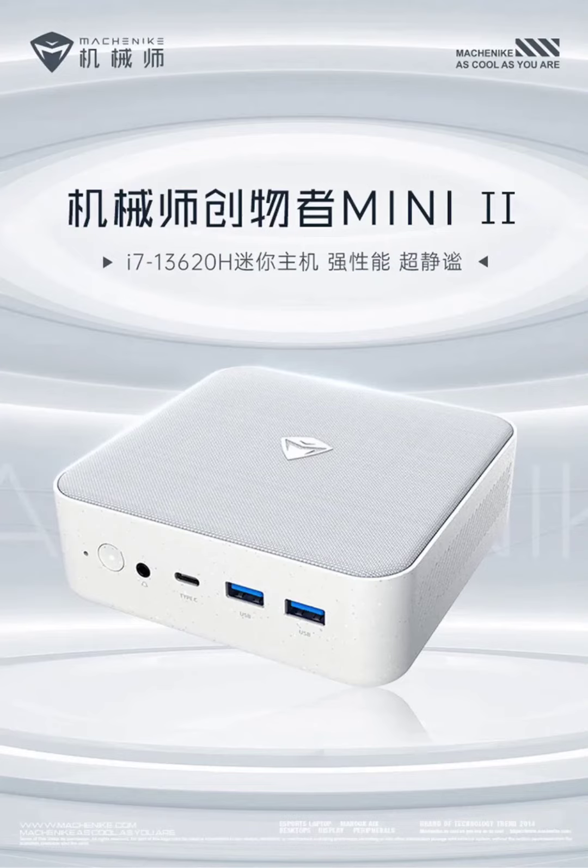Machinike Creator Mini 2 Mini PC with Intel Core i7-13620H is up for pre-sale in China, starting at 2,449 yuan — approximately $344. Machinike has launched the Creator Mini 2, a highly compact mini PC in the Chinese market, currently available for pre-sale on the JD.com platform.